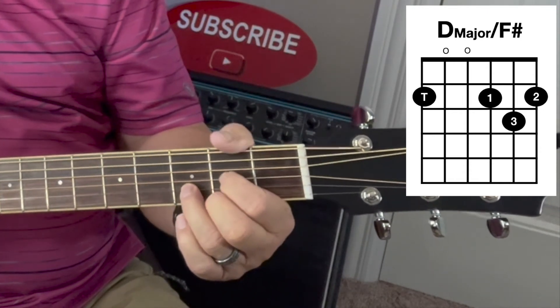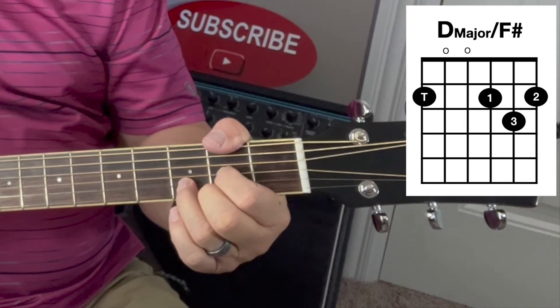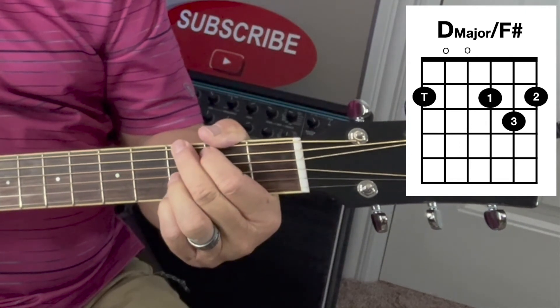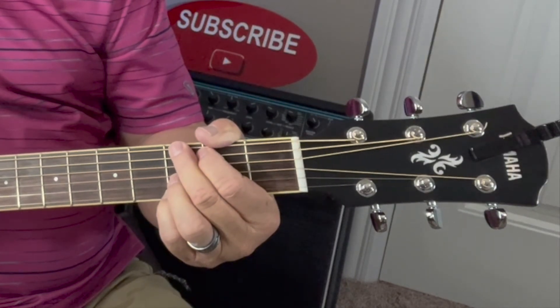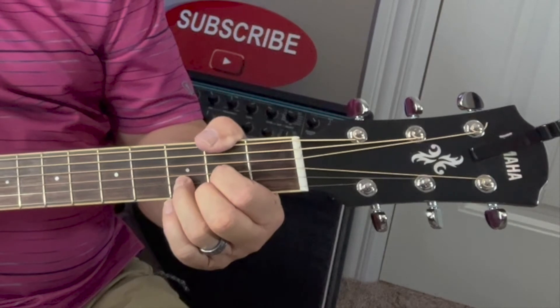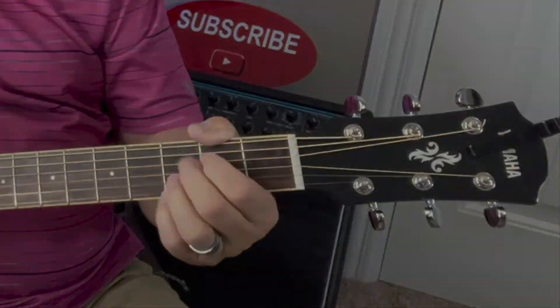So it sounds like this. And typically that chord is used to walk up to G major, from D to G major. And if you look at one of my other videos, I'll show you how to do that chord progression. As an example there.